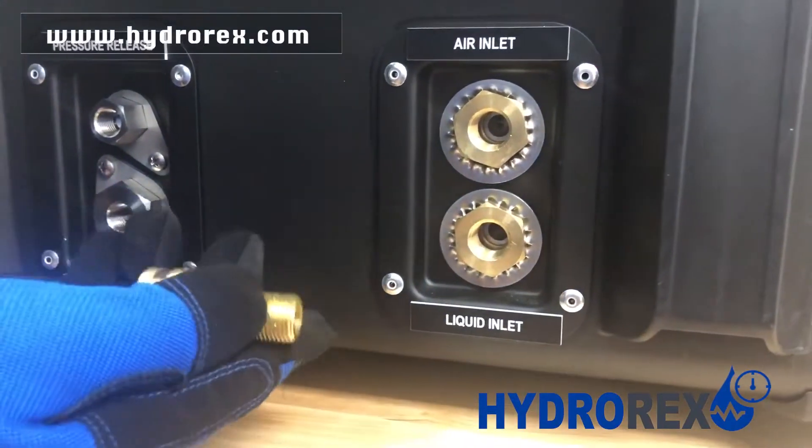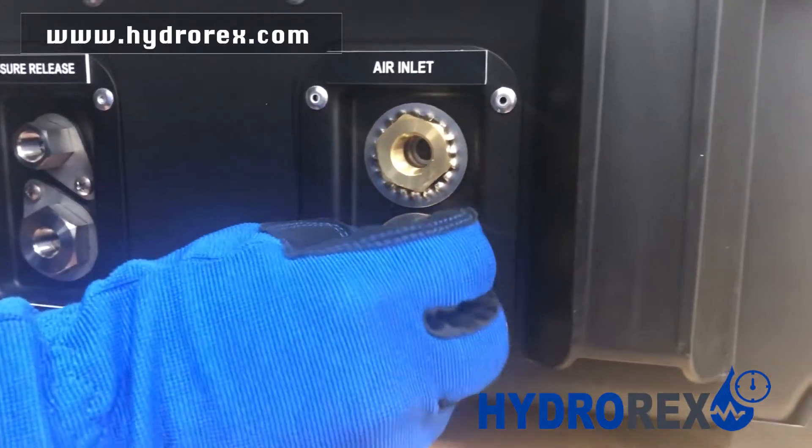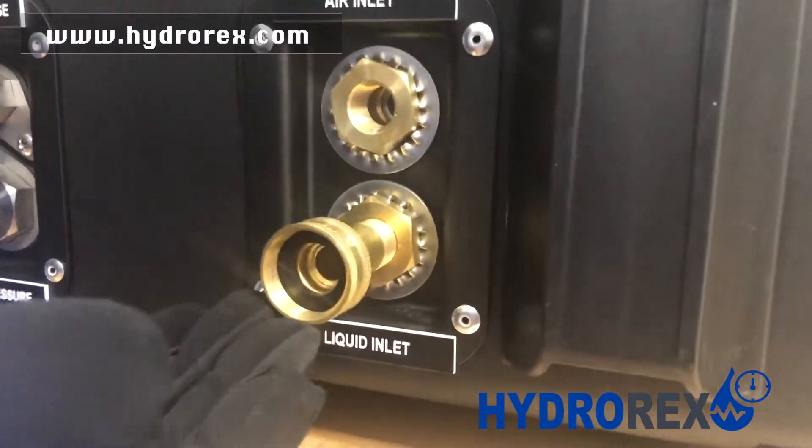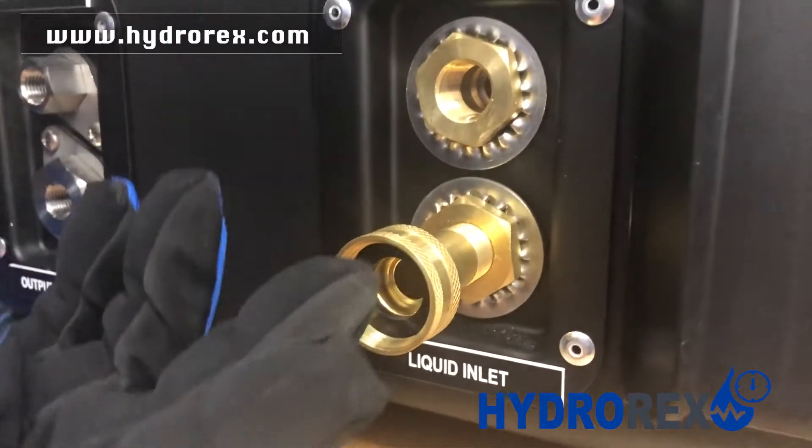For the liquid side, we will provide a fitting that you can connect and use a standard garden hose to supply your liquid.